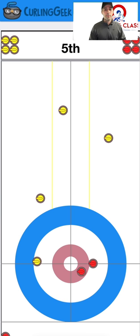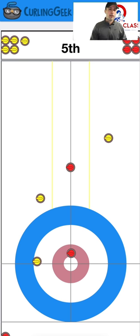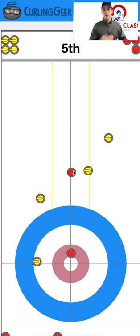Let's say they made the first double run back but miss the second one — they hit it a bit on the nose and it shoots by, ending up just off center. Now the non-hammer team throws up another center guard and it's starting to get junky. Do we need to make this double? We're covering the four-foot in two places now, running out of stones, getting set up to be stolen against, and junking up the center. You can see where it gets risky if you can't execute your shots.